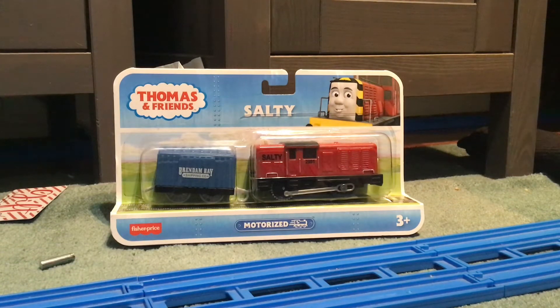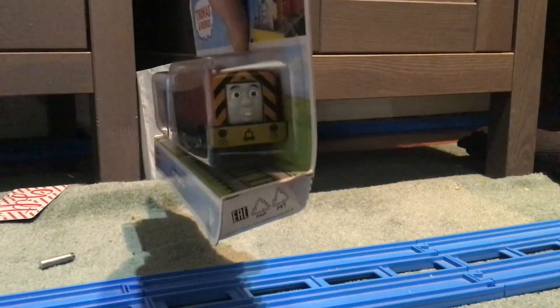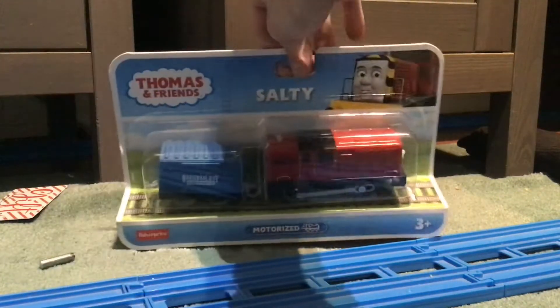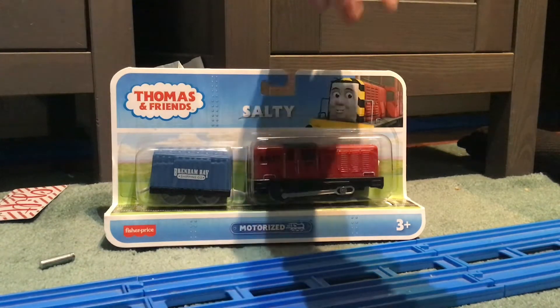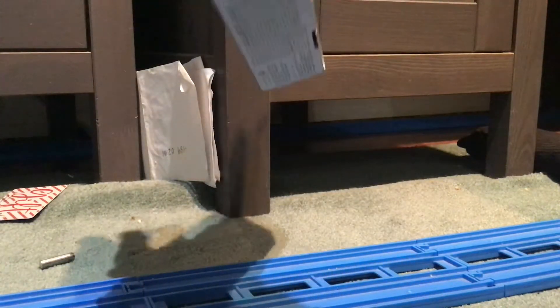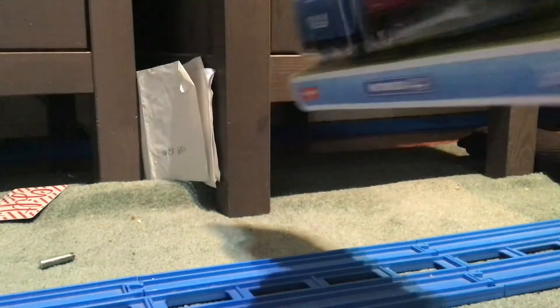Hey guys, Miles Thomas and Friends here. Today I just got this new Trackmaster motorized Salty from another user on eBay — it came in the mail yesterday. It's motorized and on the back it requires triple-A batteries. I'm going to unbox it.